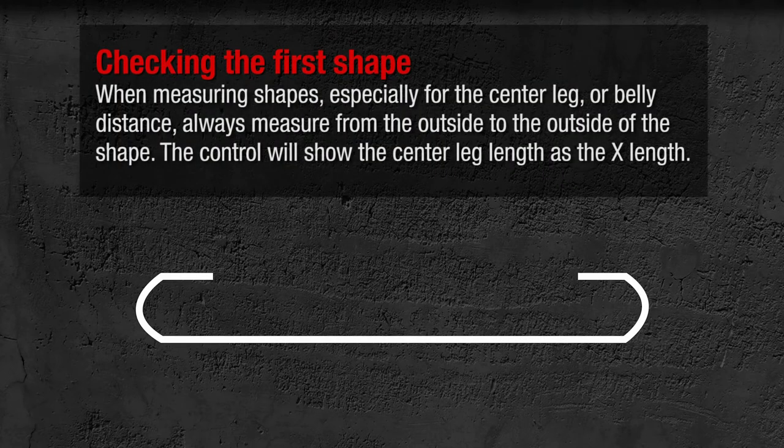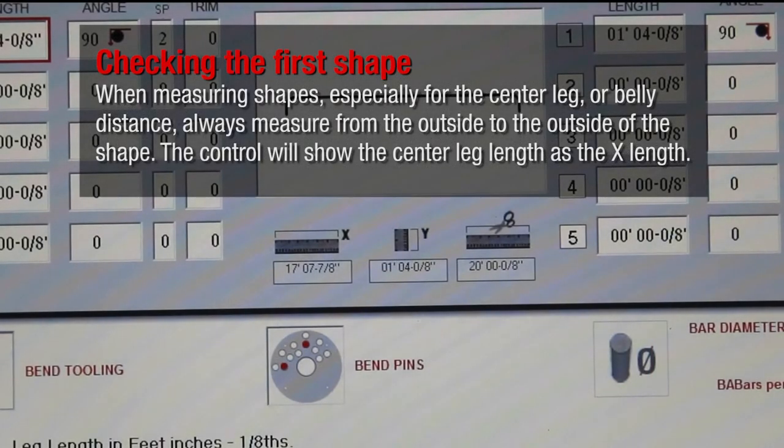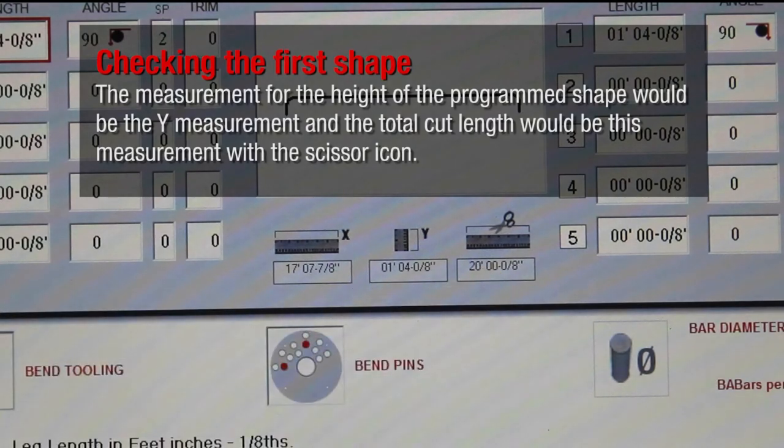When measuring shapes, especially for the center leg or belly distance, always measure from the outside to the outside of the shape. The controller will show you the center leg length as the X length. The measurement for the height of the programmed shape would be the Y measurement, and the total cut length would be the measurement with the scissor icon.